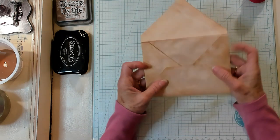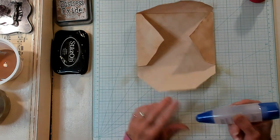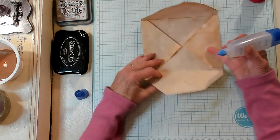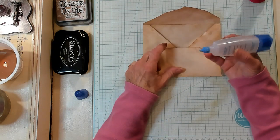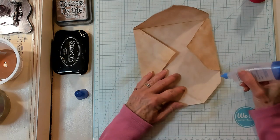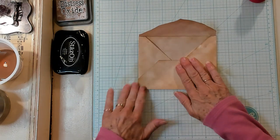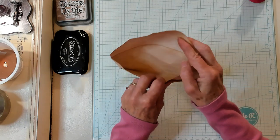I'll get this all glued up. Now let's go ahead and glue this point down. I'm going to add my Tombow glue to this part — because when you fold it up, if you glue this middle part you're probably going to end up sticking your envelope closed. You really don't need glue on this part right here. I like to just put glue on this part so I don't run the risk of gluing my envelope closed. So I'm just going to close it just like that. I like that very much.